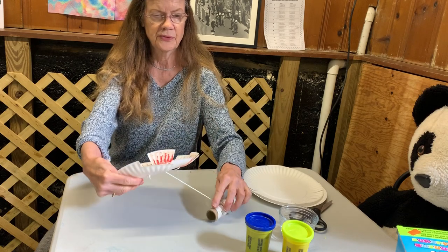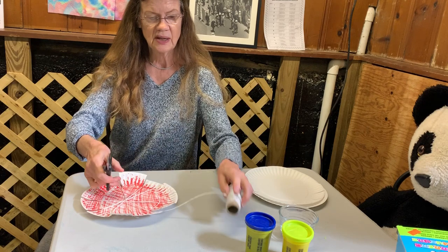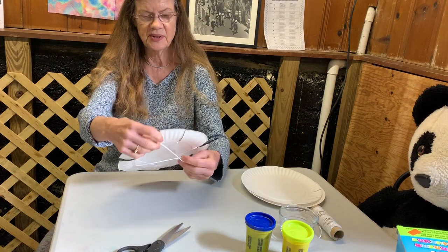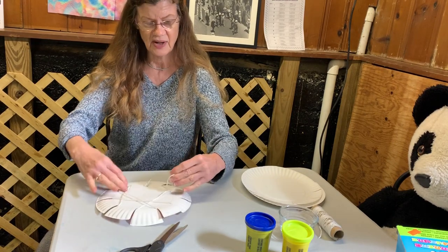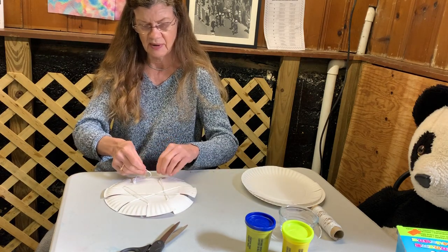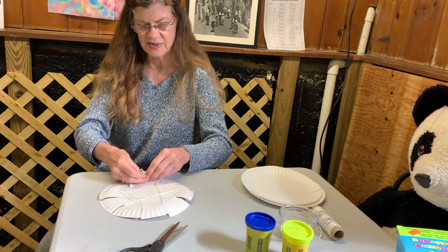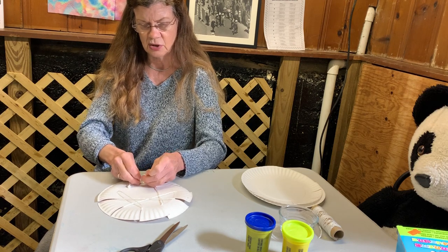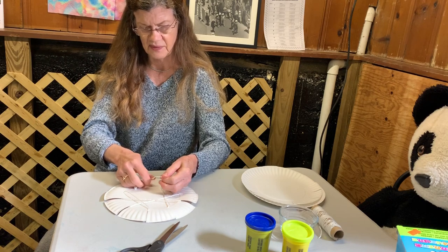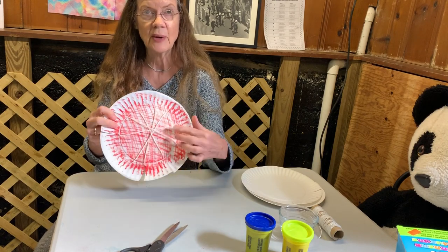The more string you have, the better. So now I'm going to cut my string here. So it doesn't come out of the plate, I'm going to tie a knot on the back so the string doesn't pop out at the end. This will secure your spiderweb — you could use tape, but knots are a lot easier to keep in.